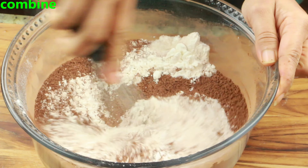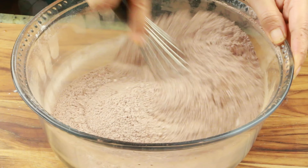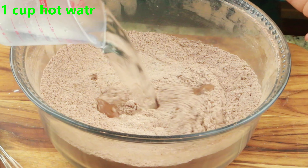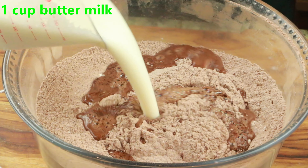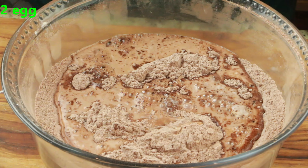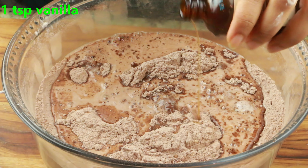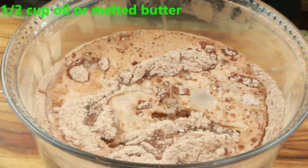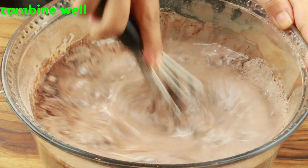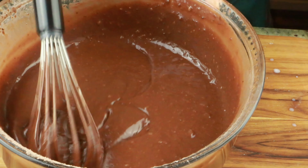We are going to make this in one bowl, so make sure your bowl is large enough to accommodate everything. Now once it's all well combined, I'm going to add the wet ingredients: 1 cup of hot water, 1 cup buttermilk or regular milk, 2 eggs — if you want to whisk the egg first, that's also fine — 1 teaspoon vanilla extract, and 1 and a half cups of vegetable oil or melted butter at room temperature. Combine well until the batter is nice and creamy.